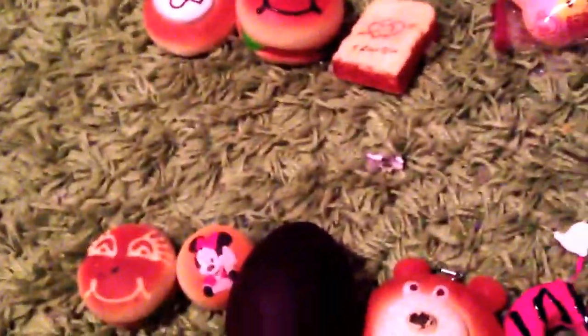Hey guys, so this is my Defected Squishy Shop. For 50 cents, I have this bear. As you can see it's very defective — you couldn't scribble the face on it, but yeah, 50 cents.